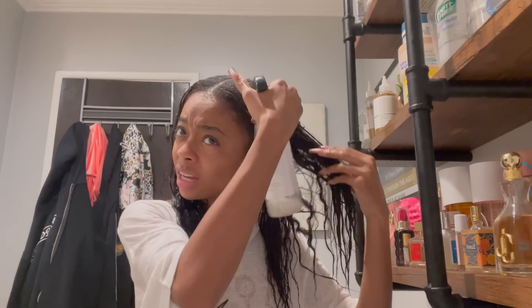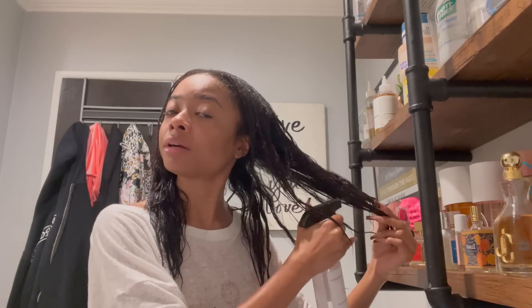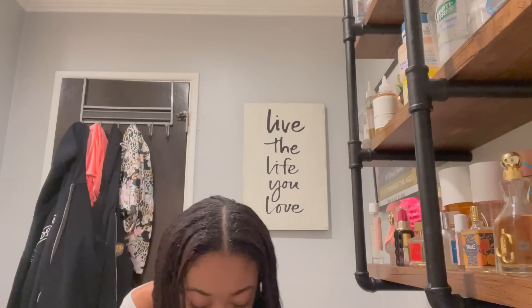I don't want to hear in the comments that my hair looks so unhealthy and damaged — I don't care. Yes, it's heat damage, but my hair is still healthy, it grows, and it doesn't break off. During this break I don't normally comb through my hair, but I might do it a little bit now.